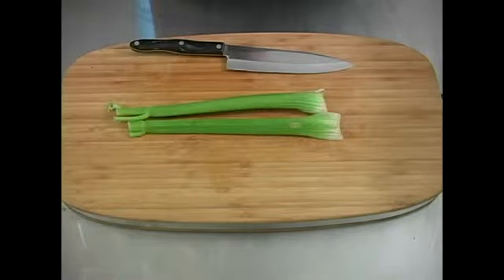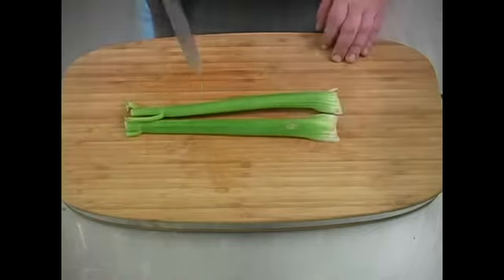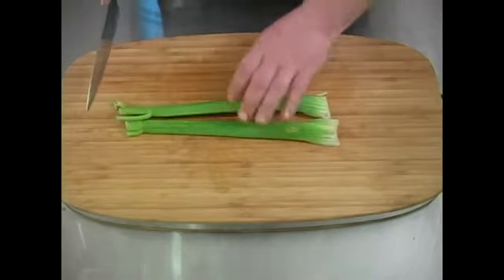All right, now we're going to talk about how to cut our celery for serving with our dill dip. Take your knife and make sure always that you wash your vegetables before preparing them.